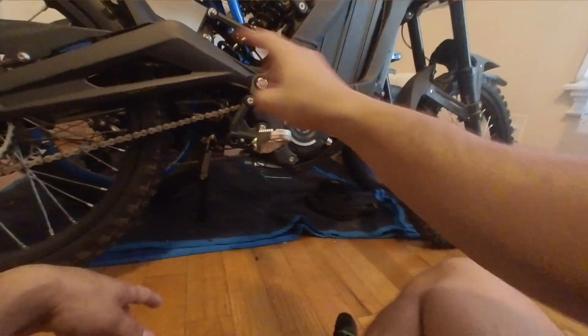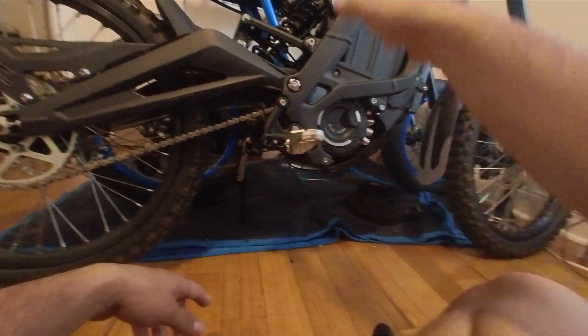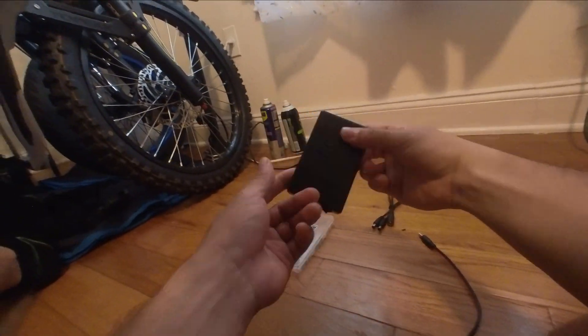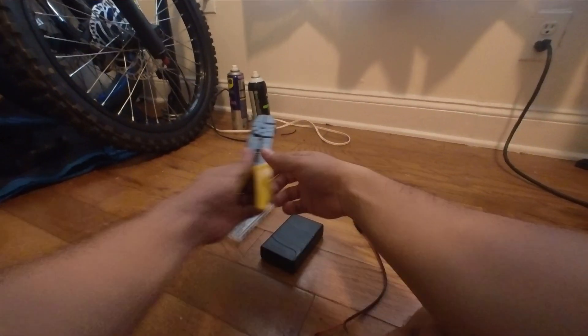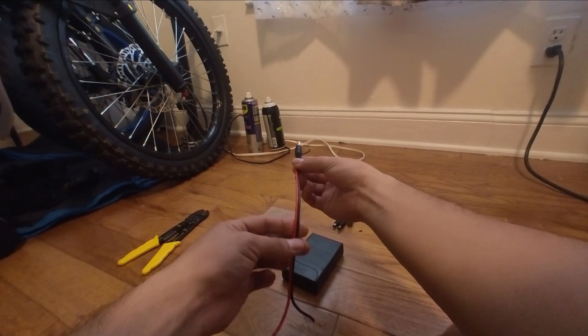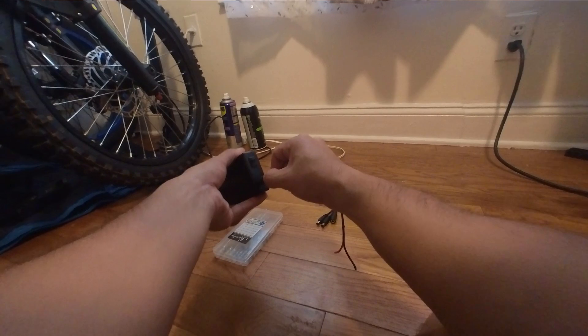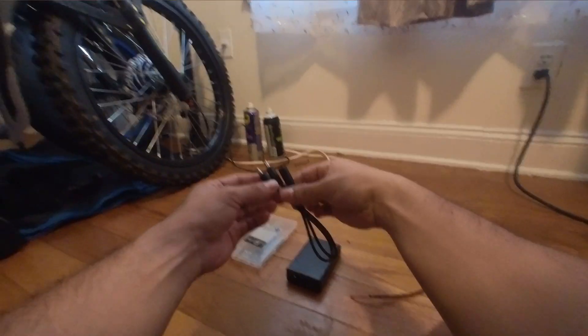The whole process is quite simple. You're gonna need a few things: obviously the lights — I'll put a link in the description to everything. You need the lights, then a battery pack — I'll put the link in the description as well — some wire splitters, and these connectors over here.